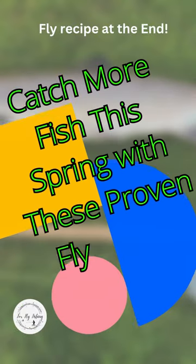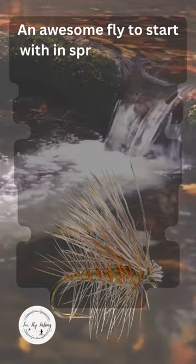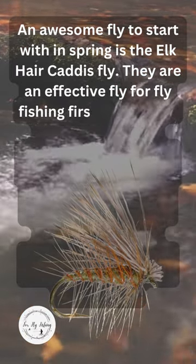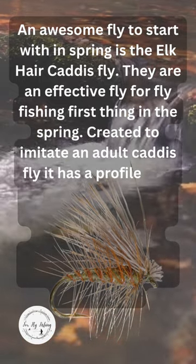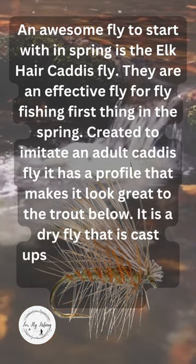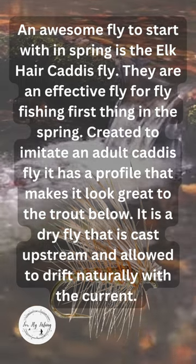Catch more fish this spring with these proven fly fishing flies. An awesome fly to start with in spring is the Elk Hair Caddis fly. They are an effective fly for fly fishing first thing in the spring. Created to imitate an adult caddis fly, it has a profile that makes it look great to the trout below. It is a dry fly that is cast upstream and allowed to drift naturally with the current.